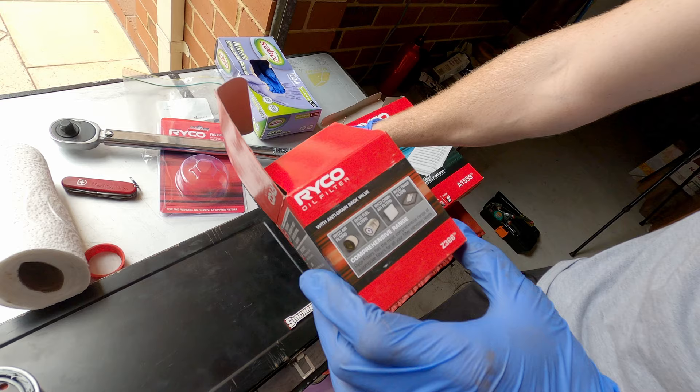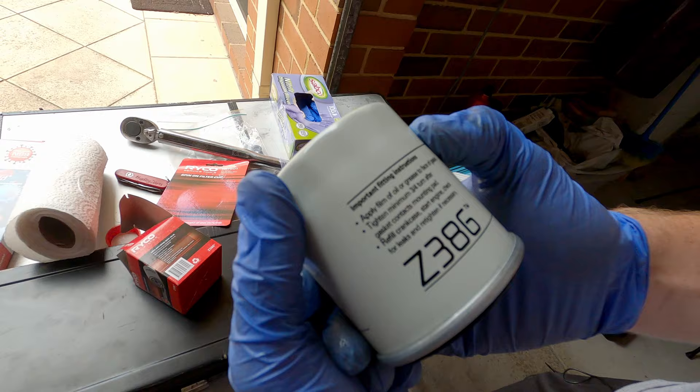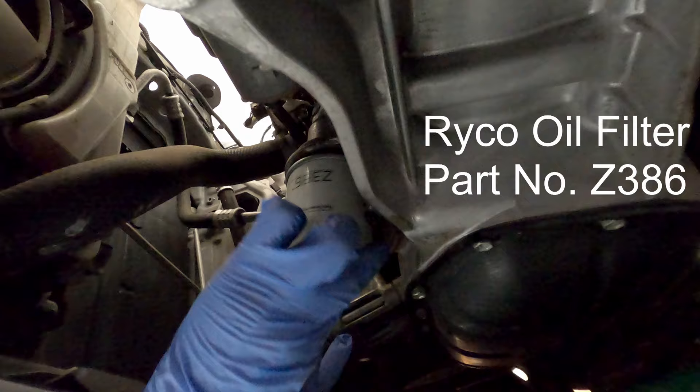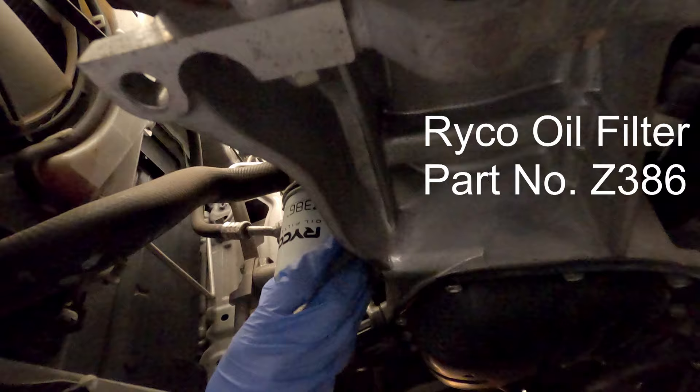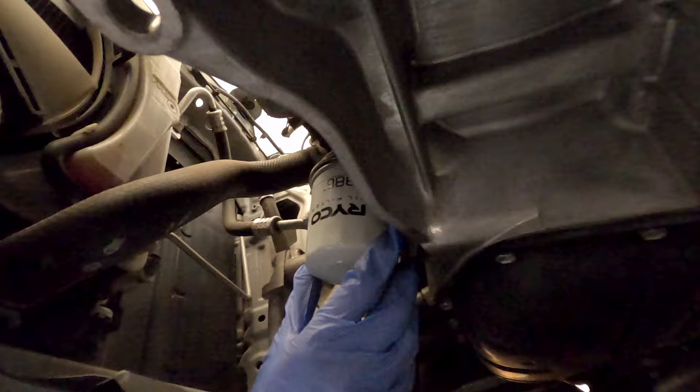We don't use a torque wrench for an oil filter. Instead, we tighten until the gasket just contacts the mounting surface, then continue a set amount past that — the box says minimum three-quarter turn after gasket contacts mounting pads. You want to hold it perfectly parallel with the bolt, slowly turning right until it stops, then use the socket to continue. We went about a quarter turn, then halfway, and now three-quarters of a turn — done.